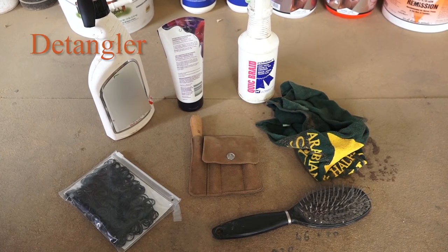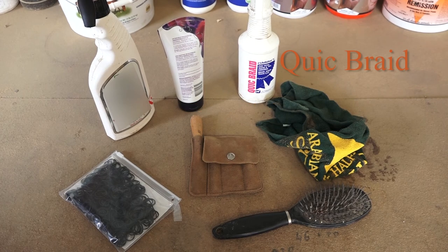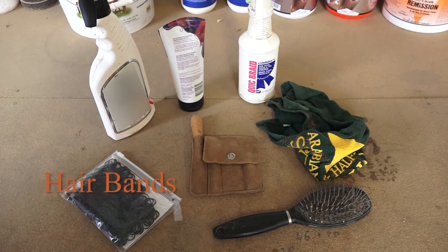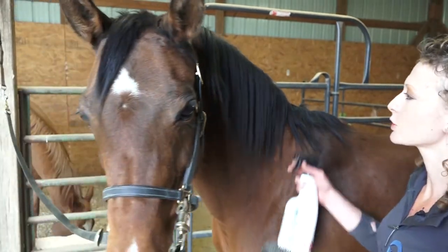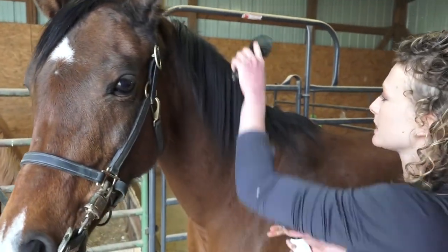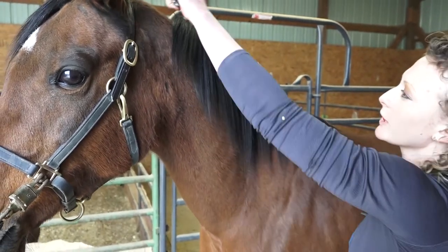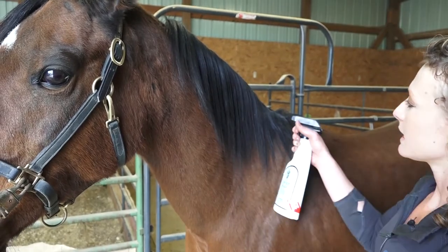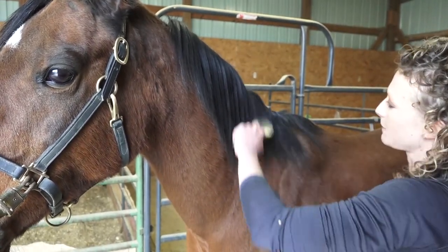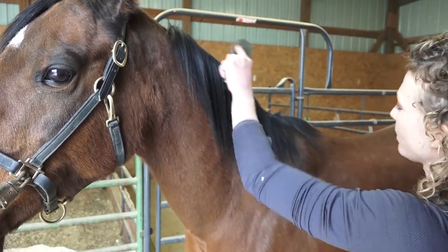The products you will need today are some sort of detangler or green spot remover spray, some hair gel, quick braid, a damp towel, bands that match the color of your horse's mane or tail, a hairbrush, and potentially a braiding kit. The first thing you want to do is spray a little bit of detangler into the mane just to get all the knots out. I don't suggest using anything too greasy because once you start the braid you don't want it slipping out, but it is sometimes easier to work with a slightly moist mane that is free of knots.